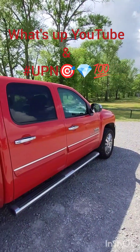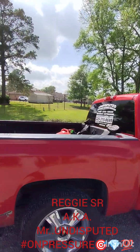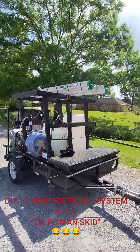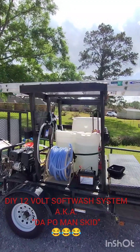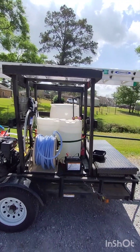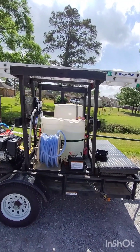What's up YouTube, what's up Undisputed Pressure Nation. Fishing boy Reggie, aka Mr. Undisputed on Pressure, and today I'm gonna be showing y'all my DIY po-man 12-volt softwash system that I built myself. I just wanted to show y'all how I did it — a couple of my subscribers have been waiting to see it. Like, comment, subscribe, hit that subscribe button and hit that notification bell so you can get notified every time I drop.